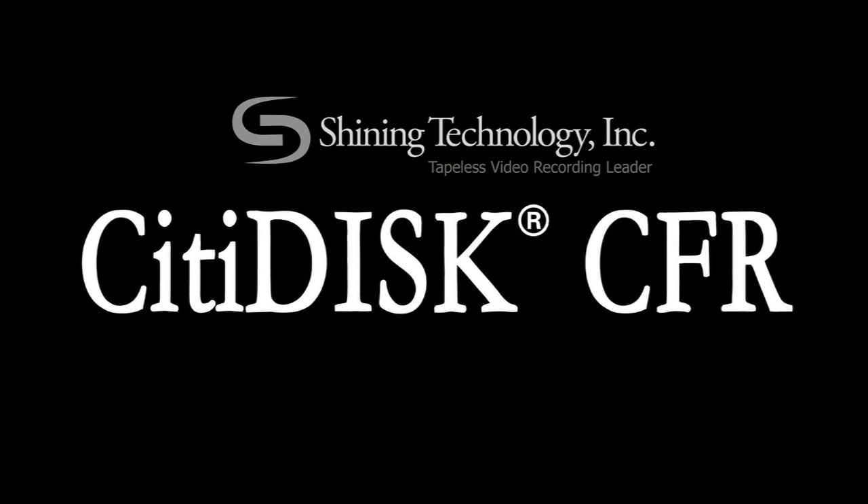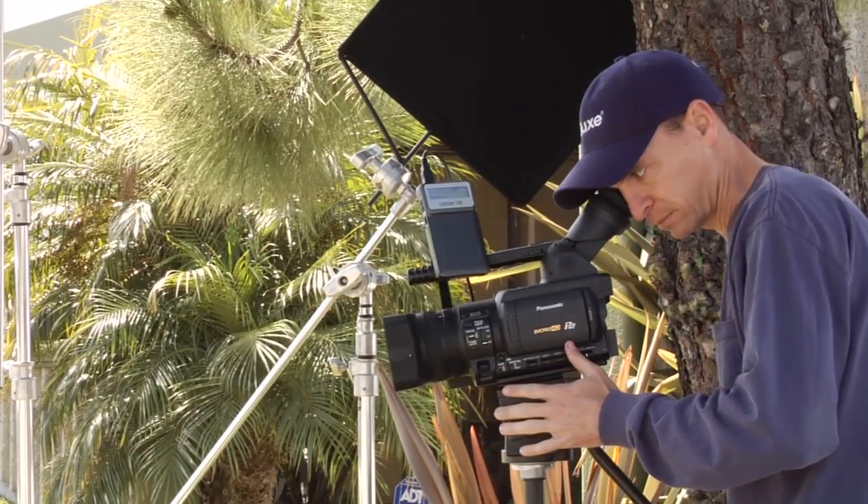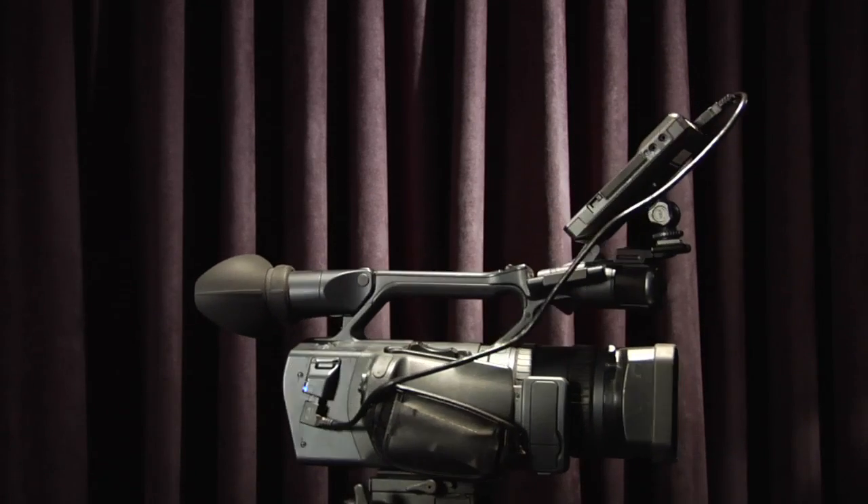CityDisc CFR. If you're a filmmaker or working in professional video, deadlines are usually a key challenge. What if there was a simple production tool that made your recording process faster and easier?